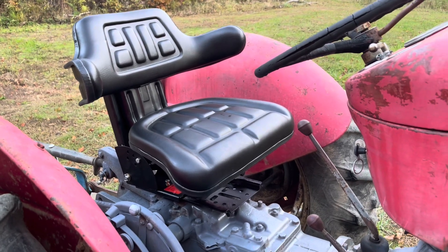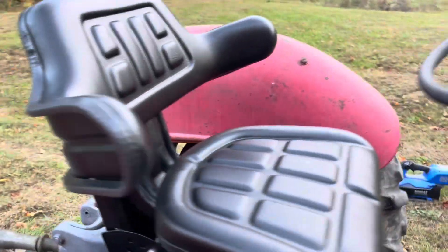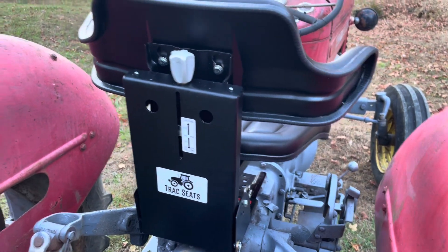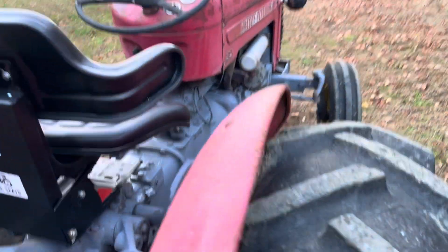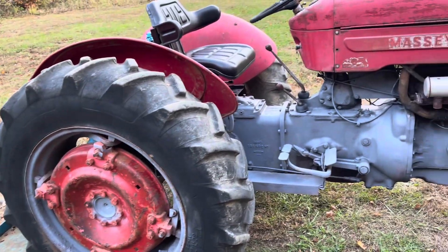Tractor seat is on, got it adjusted — fits awesome, love the way it sits. A lot better than the old one, especially for only $120, and like I said it's a suspension seat. You can adjust it for your weight — it says on the back 110 pounds to 286 pounds is the range. Adjust it where you like it. Everybody's going to like their seat a little different, but now we can hopefully get this thing painted and maybe send it down the road.